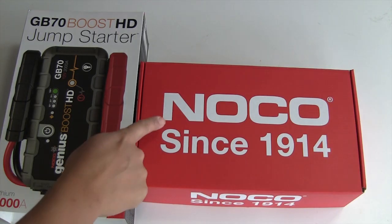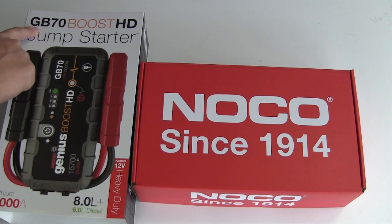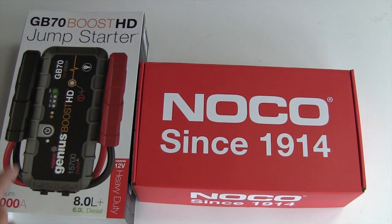In this video I'm going to review the NOCO Genius Boost HD Jump Starter Battery Pack. This is one of their heavier duty units, rated for 8 liter gas engines or 6 liter diesel engines.